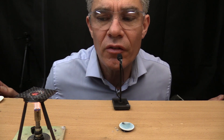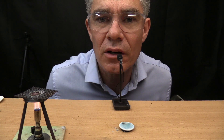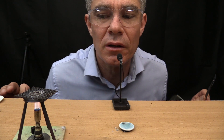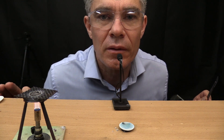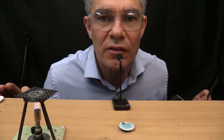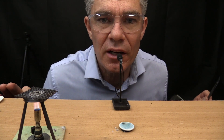Well, thank you for joining me today on Tiny Science ASMR where we looked at sodium metal. Please leave a like if you enjoyed the video and subscribe if you haven't done so yet. Bye for now.